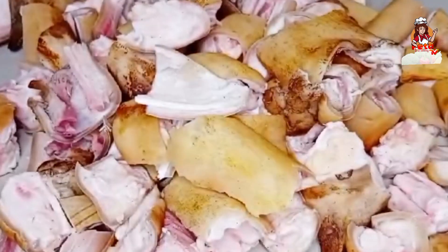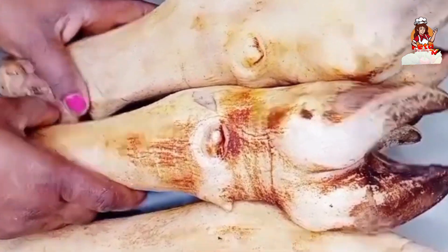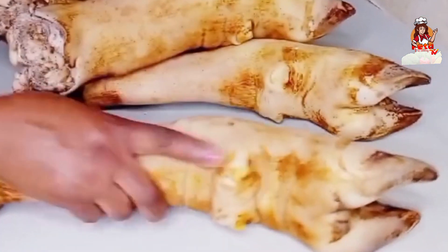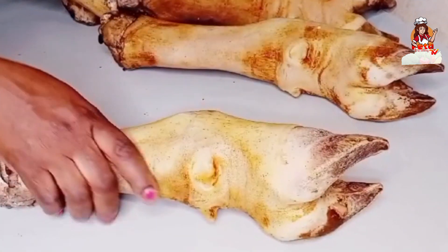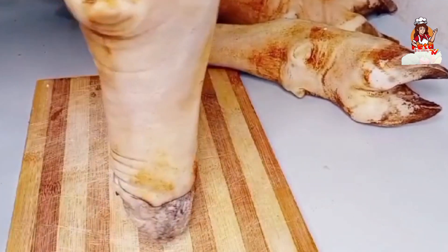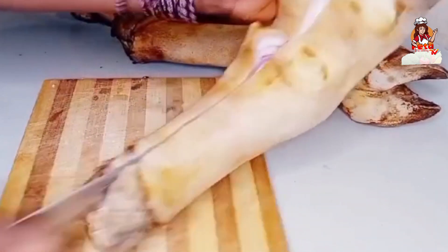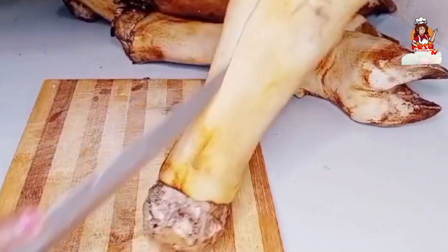I beg my people, I can show you now the way I take the cut my cow food. So these cow food now, I don't roast her, wash her, then keep her aside. So I beg my people, now be the one where you go load down with the bone for inside soup.